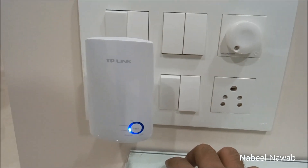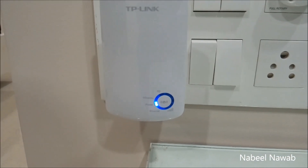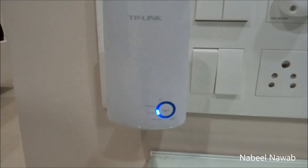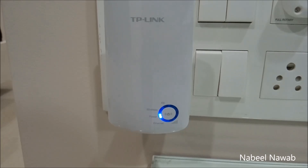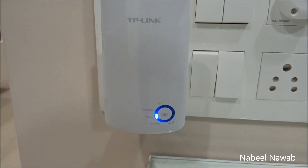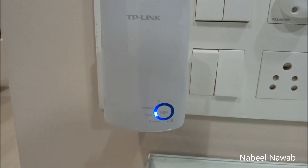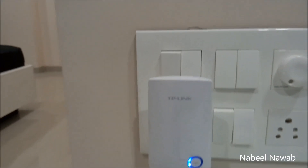I've plugged it into my wall socket and turned it on. Now I have to wait for the power LED and the Wi-Fi indicator to start flashing to indicate it's ready. Okay, so it's flashing now.